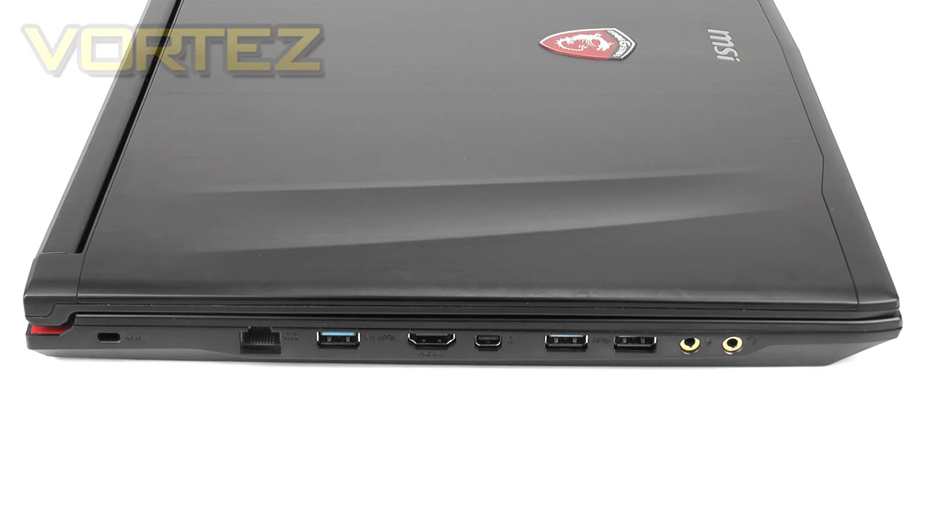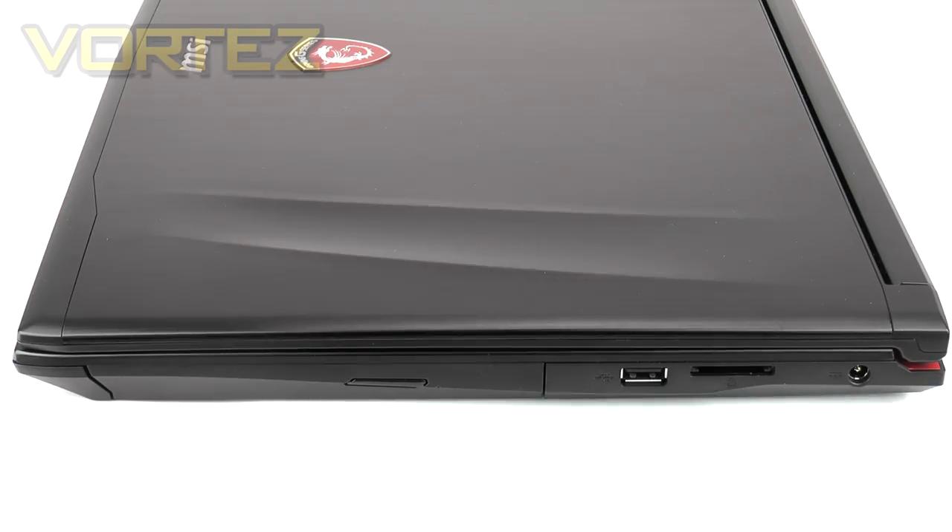Running down the sides there's a surprising amount of functionality. On the left-hand side: a Kensington lock, Ethernet Gigabit LAN port working with the Killer E2200, one USB 3 port, HDMI port, Mini DisplayPort for multiple displays, two further USB 3 ports, and gold-plated headphone and microphone jacks. On the other side: a Blu-ray drive, a single USB 2 port, an SD card reader supporting both SDSC and SDXC cards, and the AC power port.